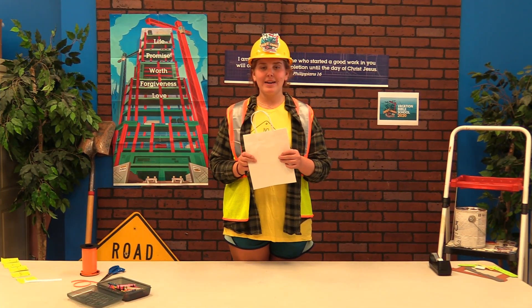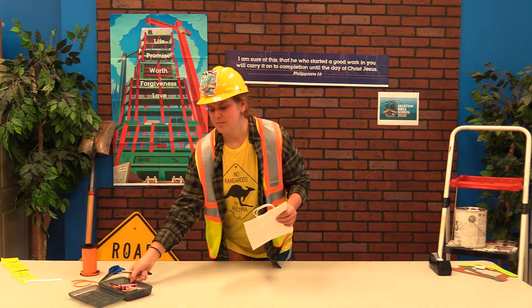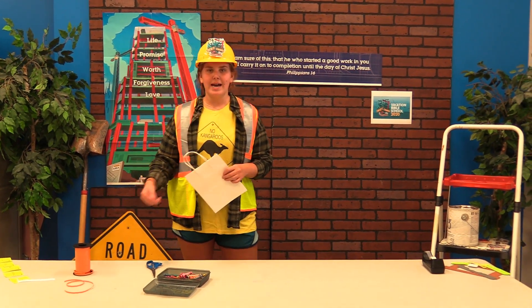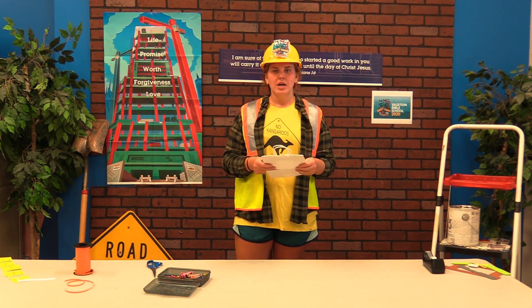Go ahead and get your bag. You'll want a marker or a crayon — I have a Sharpie and some crayons. I also have a pair of scissors and some ribbon so we can tie a little bow on the handle of our bag.